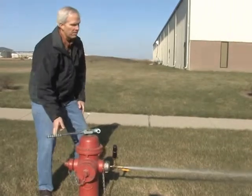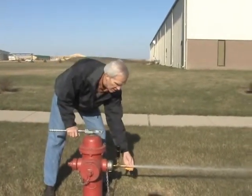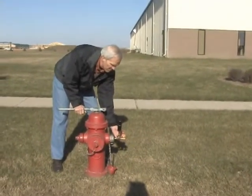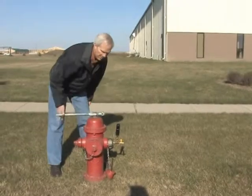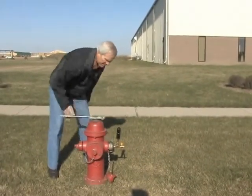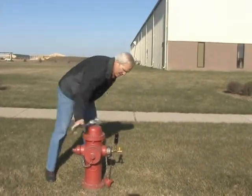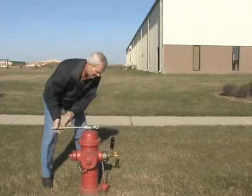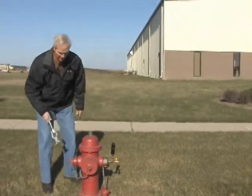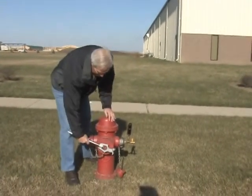Then just let it run for a minute or so to make sure you get all the air out of the hydrant, then slowly turn it off and open the hydrant all the way. You can also check these caps if they're leaking a little — just snug them up.